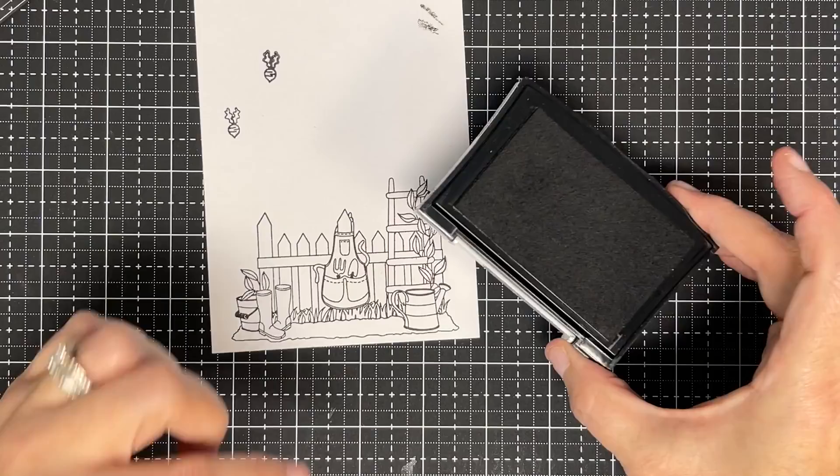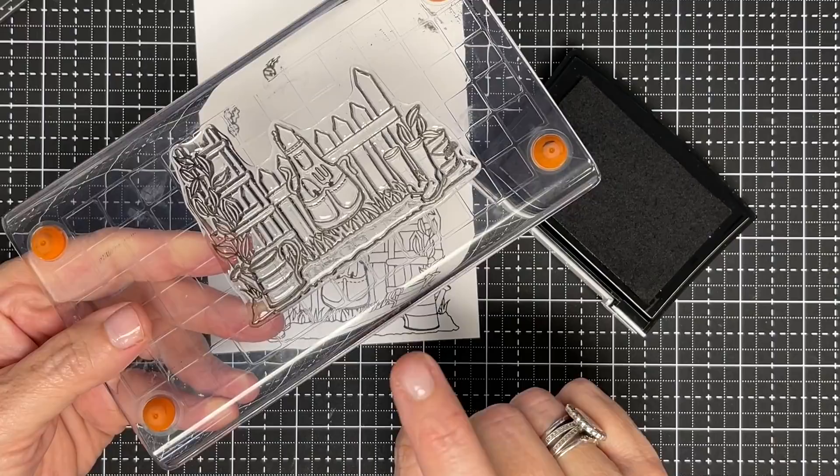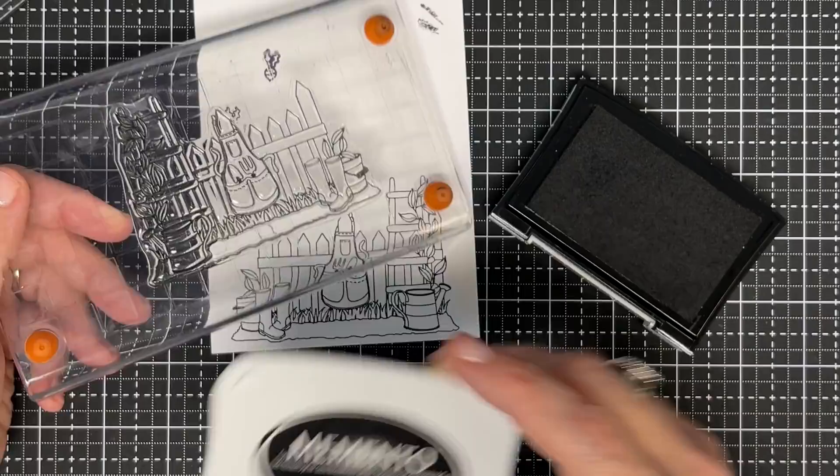I did that with pigment ink. Now — photopolymer, silicone, acrylic, even red rubber — it does not matter what stamp it is. Pigment is probably going to give you a better result most times, because pigment clings to the stamp, where with a dye ink — these are water-based — a lot of times they will pull up.